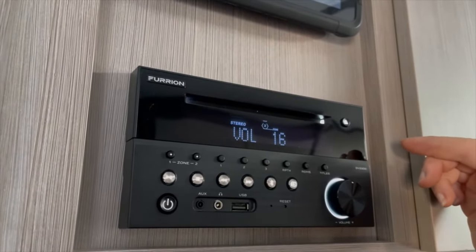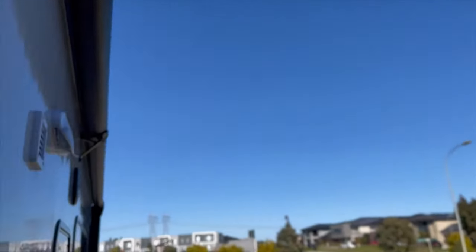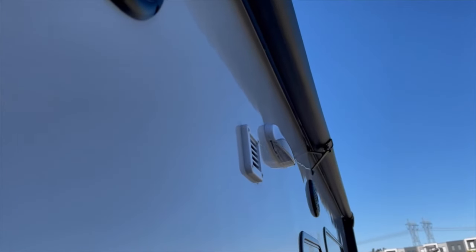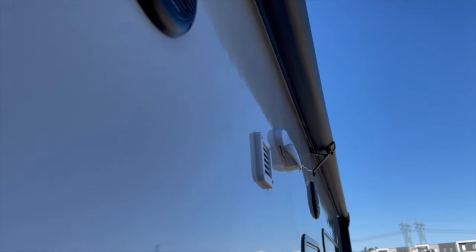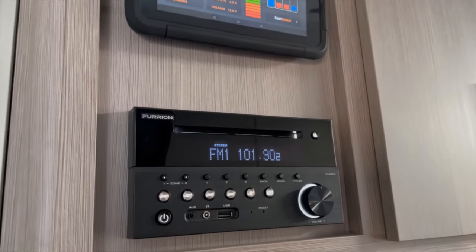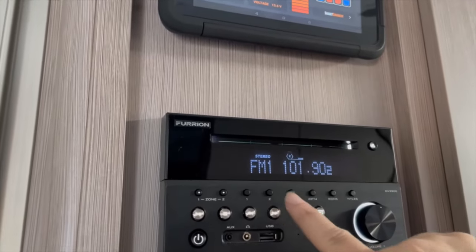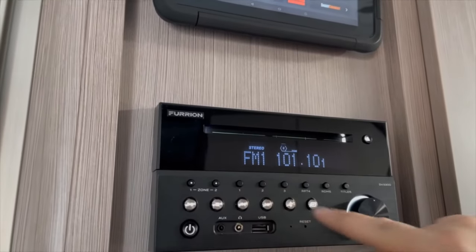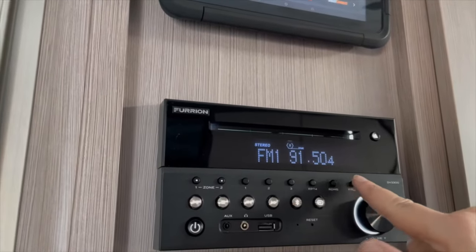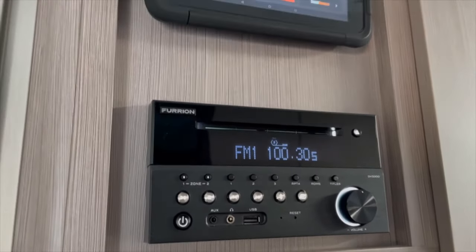Now if we want to hear the music outside — I'll get Shireen to go outside — we've got both zones playing now. You can have both on, or one or the other. You can switch through the different channels: there's Kiss FM, you have Gold, and the presets are all along here. Smooth FM. And that's basically the operation of the Furrion stereo.